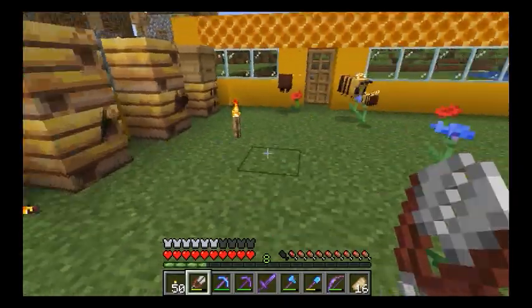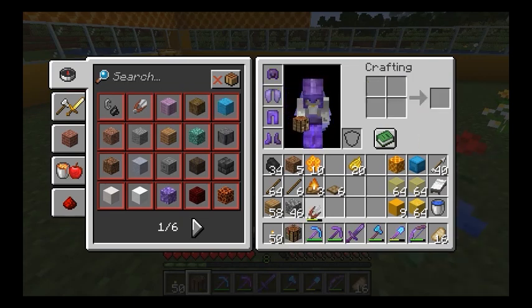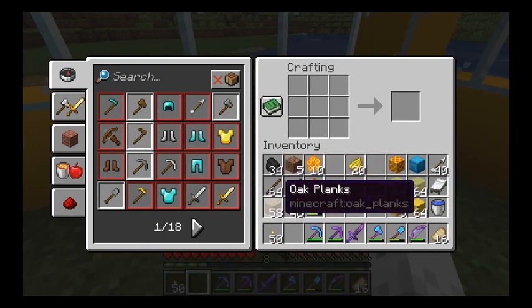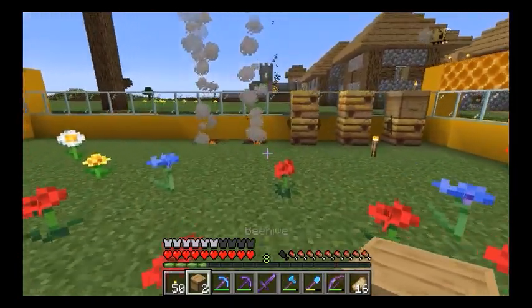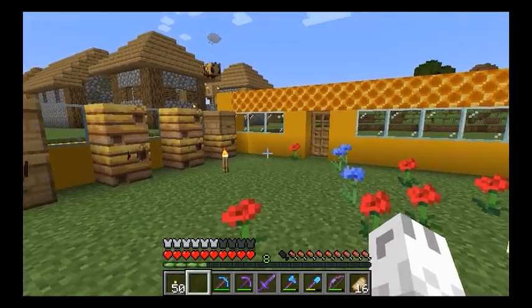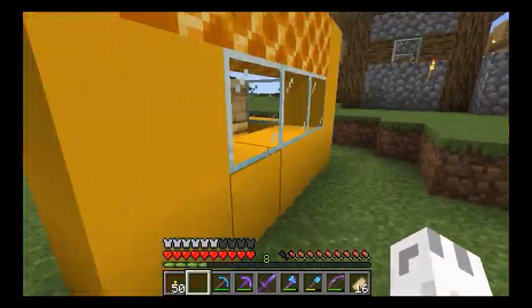Maybe I'll just quickly stick a crafting table over here, and I believe it's been a while but I believe that creates a hive — yep! So let's make two more, and then we'll have even more bees. We just got to keep breeding them and breeding them and breeding them until there's tons.